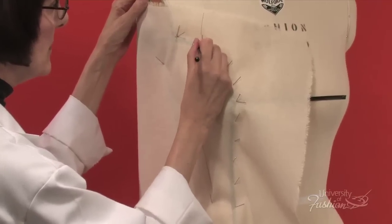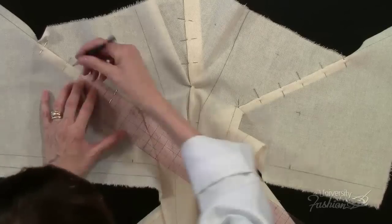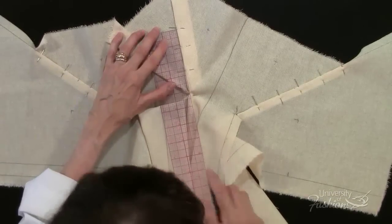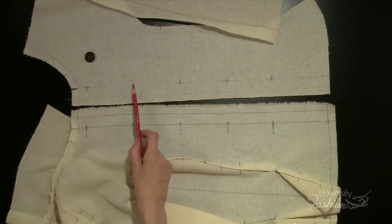You'll learn the techniques involved in draping the side panels and then the center panels. We'll teach you how to mark the pattern and then transfer the pattern to the table to create the one-piece kimono sleeve. You'll also learn how to draft a convertible collar and the rules on how to create a button and buttonhole closure.